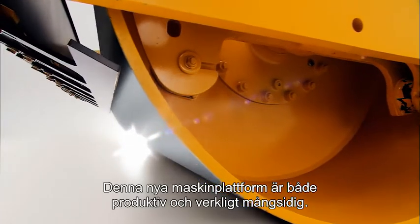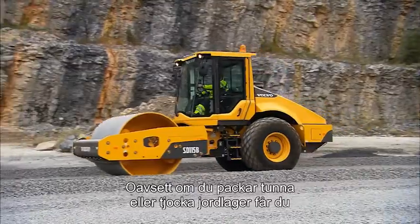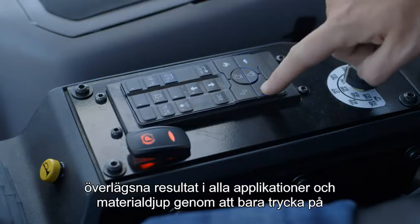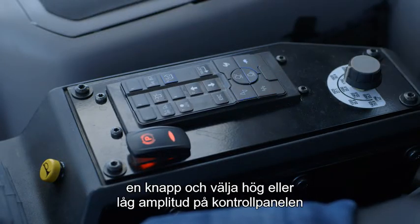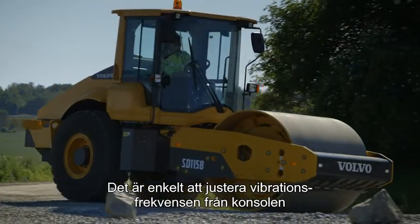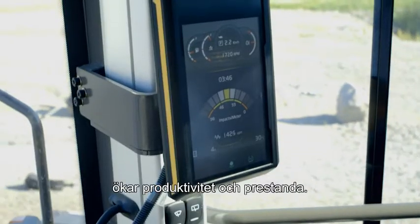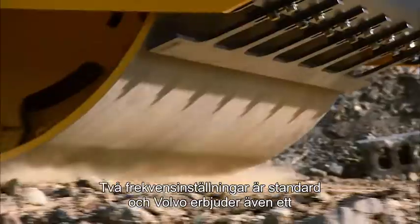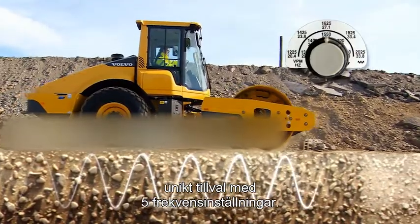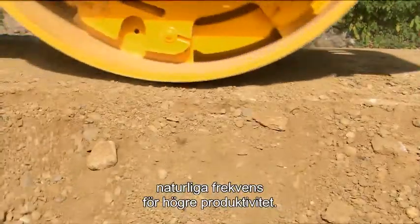This new platform of machines is both productive and highly versatile. Whether you're compacting thin soil layers or thick lifts, you can experience superior results in all applications and material depths by simply flipping a switch and selecting high or low amplitude from the operator's control panel. It's easy to adjust the vibration frequency from the operator's console to compensate for changes in soil types and conditions, further increasing productivity and performance. Two frequency settings come as standard, and Volvo also offers an industry-unique optional five-frequency setting. This more closely matches the drum frequency to the natural frequency of the material being compacted for greater productivity.